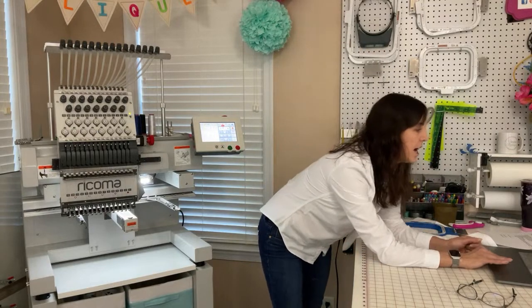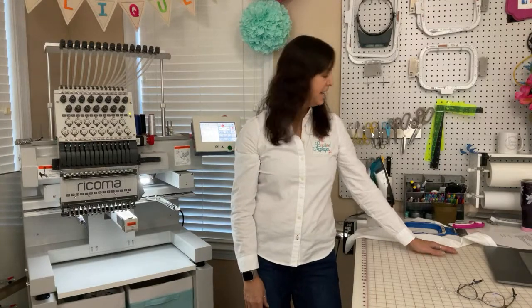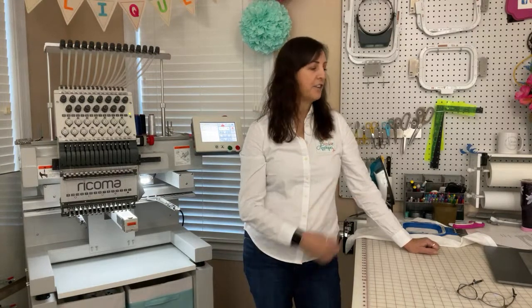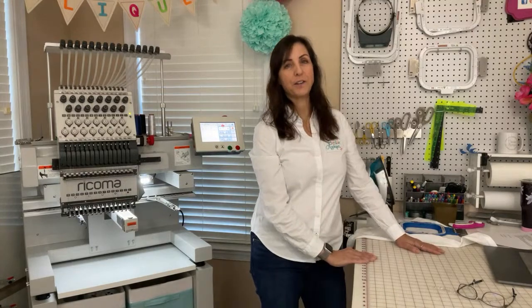I would love to know — I have some questions that were emailed to me and some questions from Instagram and Facebook that people wanted to know about the machine. But I would also love to know what you would like to know about the machines. If you want to see one operating, I can throw a design on there. I have one set ready to go. But if this is your first time looking at a Ricoma machine, I would love to answer any questions for you. I'm going to wait a few more minutes until we have a few more people come on. If you can put your questions there in the chat, that would be helpful.